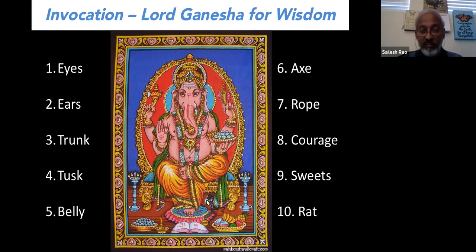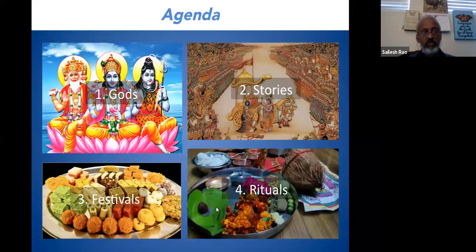Finally, his vehicle is a rat, which means think outside the box — because a rat carrying a big man like Lord Ganesha shows that anything is possible. This is why we invoke Lord Ganesha before we start anything: it is a reminder of how we should be dealing with the task we are about to take on. Today's presentation covers four categories: the symbolism of gods, stories, festivals, and rituals.